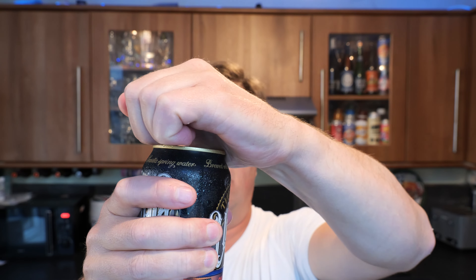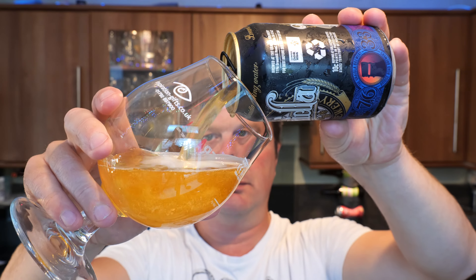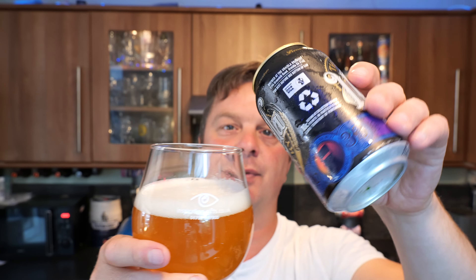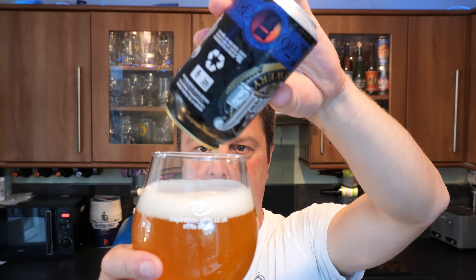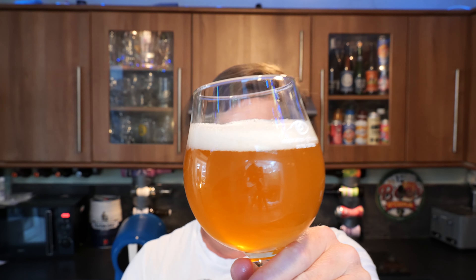Thank you very much to Travis in Australia for sending me this beer. Without further ado, let's get this beer out into a glass and see what we get. There's a little bit of smoke on the can opening. To get the last bit of beer in, give it a rigorous pour and swirl that last bit up in the can — get all that beery goodness into the bottom of the glass. And we've got a one-finger white head.